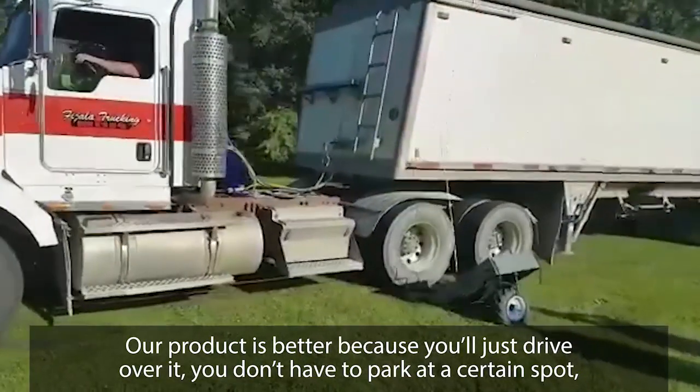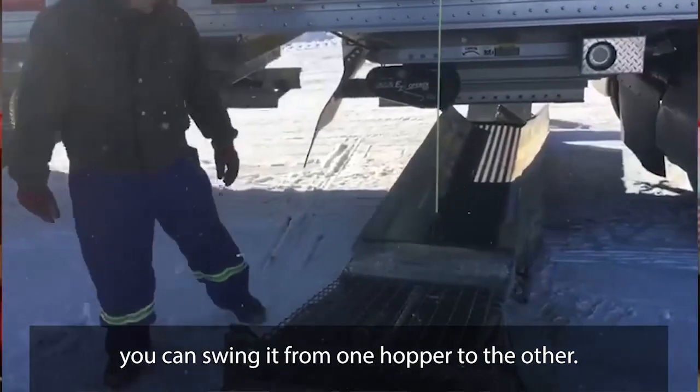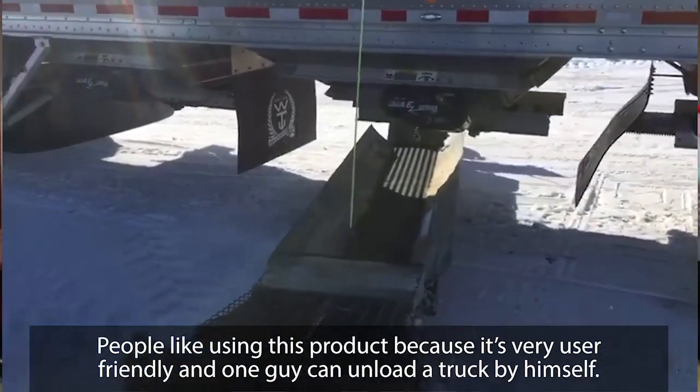Our product is better because you'll just drive over, you don't have to park at a certain spot, you can swing it from one hopper to the other. People like using this product because it's very user friendly and one guy can unload a truck by himself.